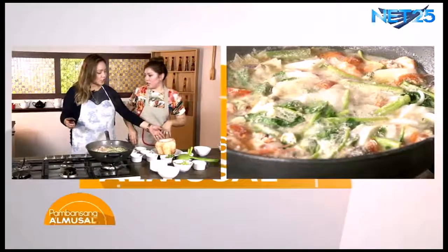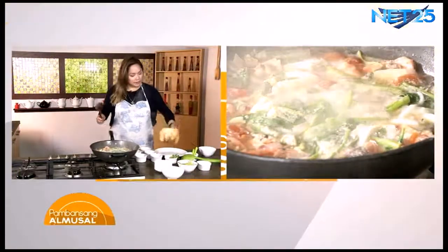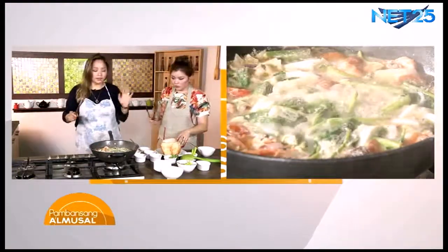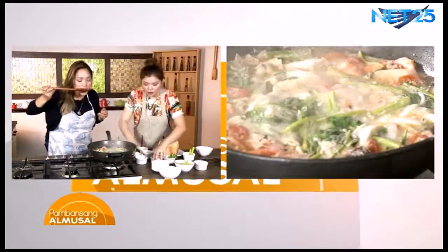So, parte syempre ng presentation, yung ilalagay siya doon. Pero sabi nga ni chef, maganda sana kung kasama yung green, pero kung hindi naman, okay lang yan. It won't affect the taste naman. So syempre, kailangan na nating ilagay yung sabaw. Teka, tabi na natin ito.